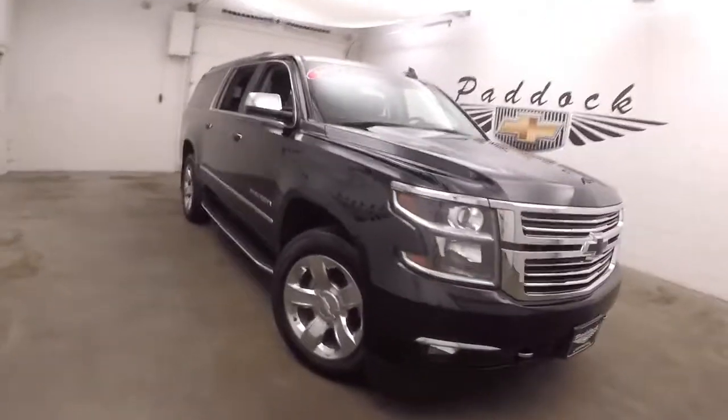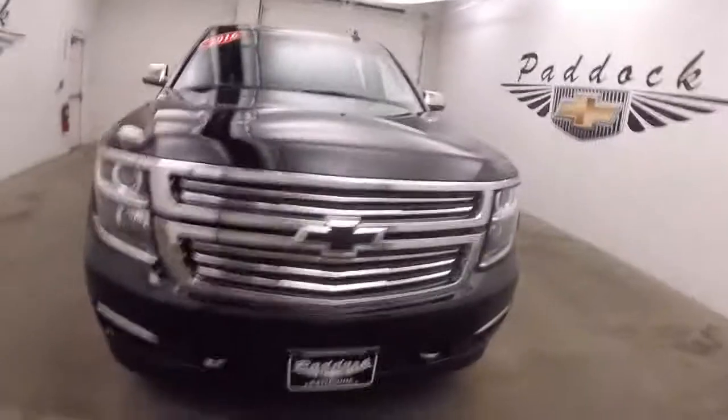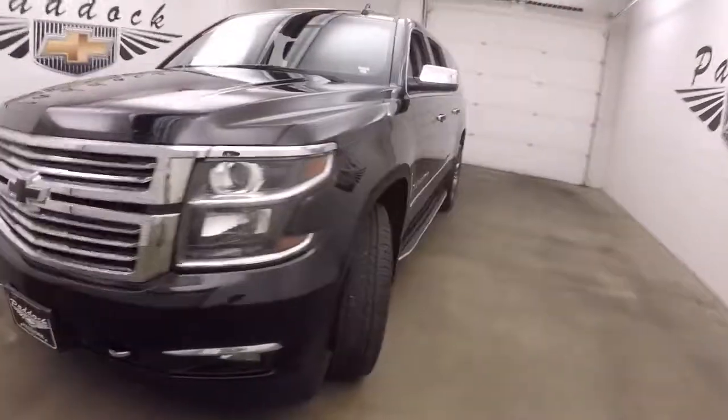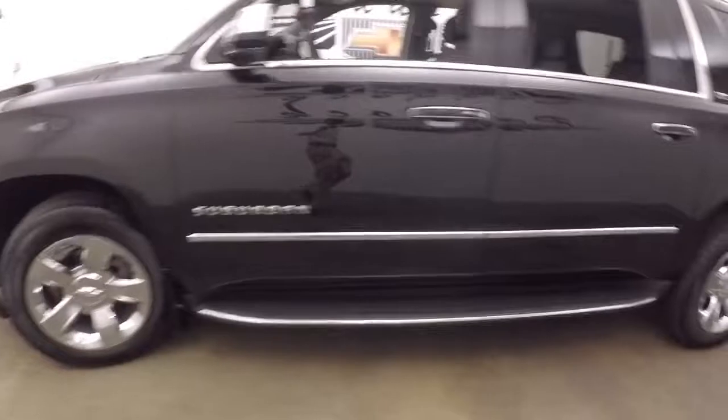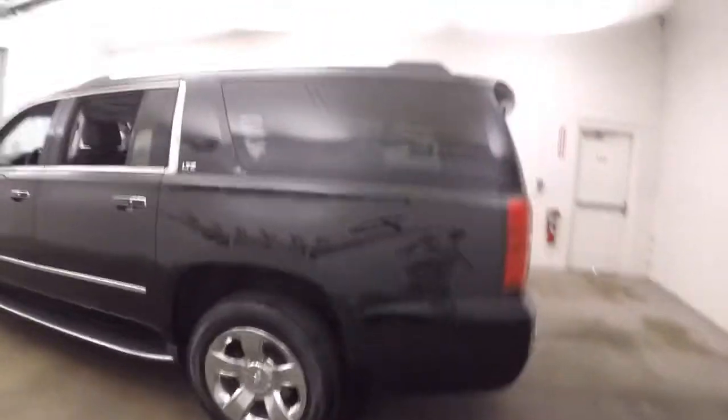It's a 2016 Chevy Suburban. Beautiful black paint, nice chrome wheels, good tires, nice running boards going down the side. There's an LTZ, so this thing is fully loaded.